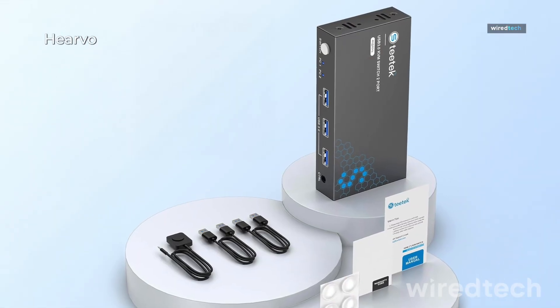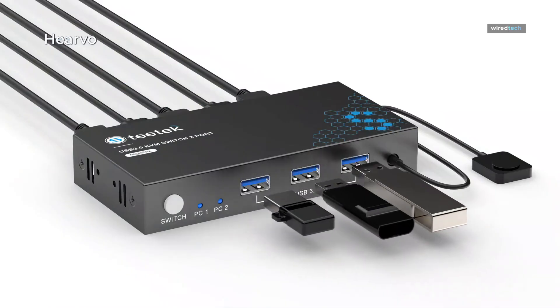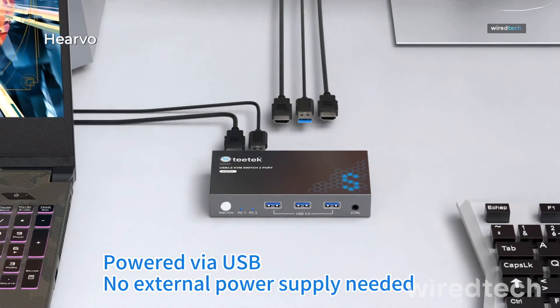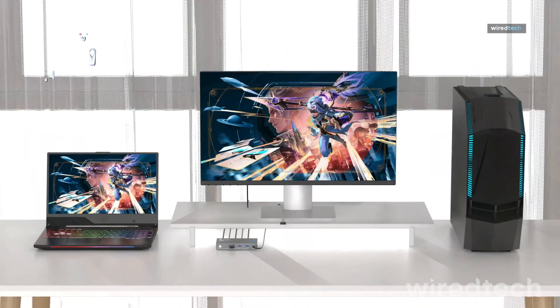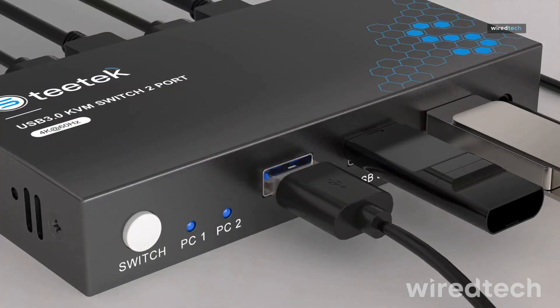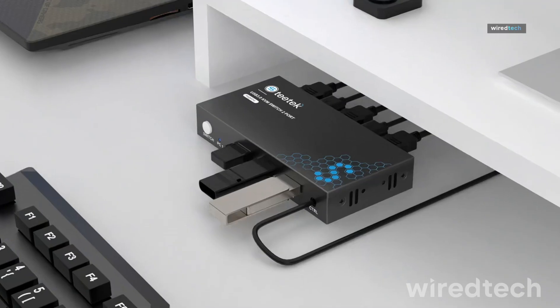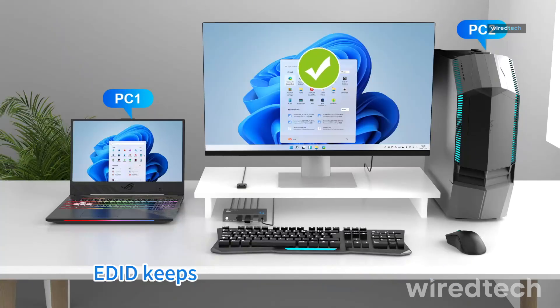Need to share both a monitor and USB peripherals between two PCs? The Harvo USB 3.0 HDMI KVM switch has your back, supporting 4K at 60Hz resolution. It's perfect for content creators, coders, and anyone working across two systems. With EDID adaptive syncing, your display settings are preserved when switching. It includes two USB 3.0 ports and comes with all required cables.